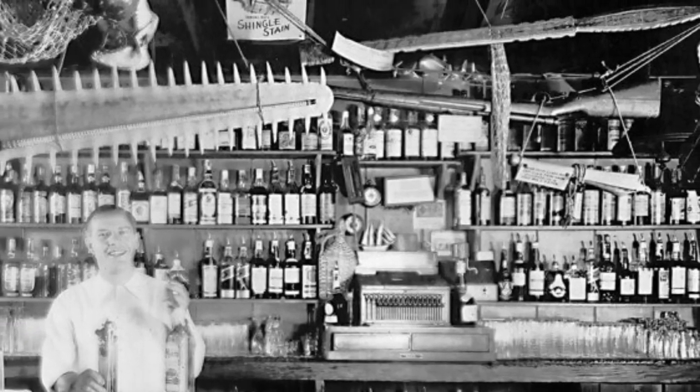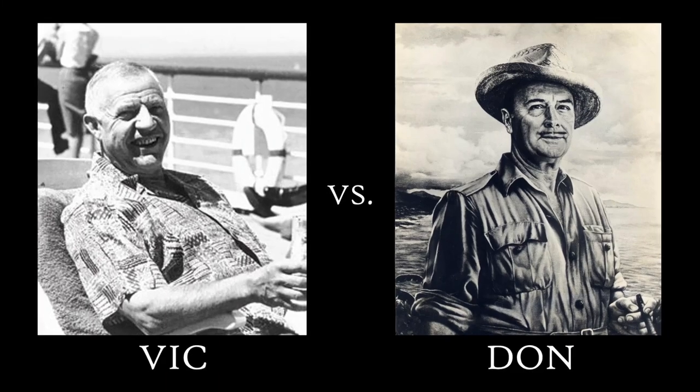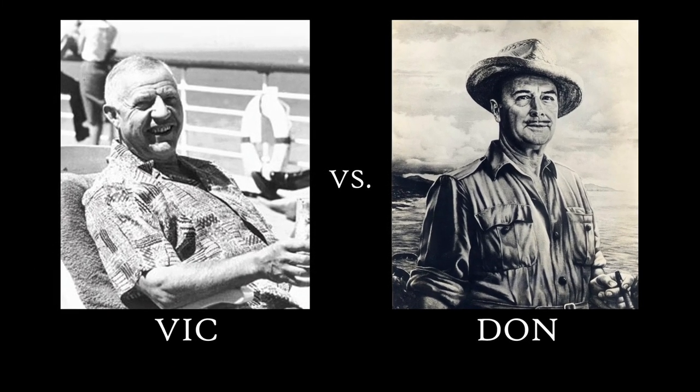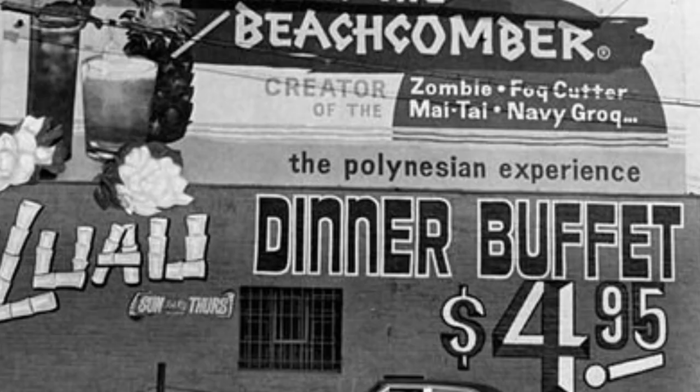Most commonly, it is considered to have originated in the 1947 Trader Vic's Bartender Guide, and many cocktail historians accept this as the slated history of the drink. However, bartender and tiki cocktail legend Tony Ramos distinctly recalls making it years earlier in the La Brea bar called Edna's Fog Cutters, where it was served as their signature drink, which would slate this recipe as several years earlier than the Trader Vic's Guide.